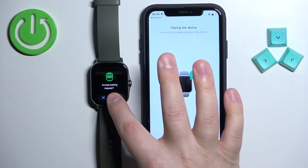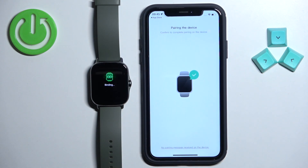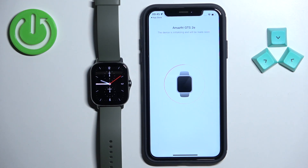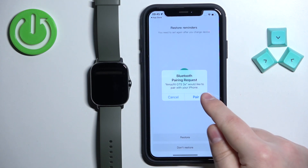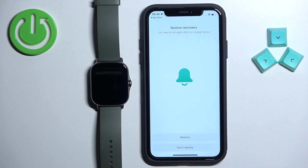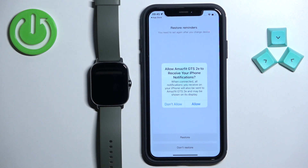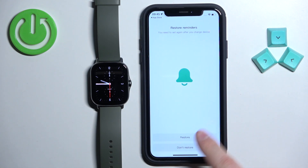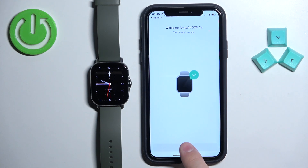Confirm the pairing by tapping on the check mark on your watch, then tap on pair. Here you can restore the settings if you want to. You will also see another pop-up about notifications — you can allow or deny it. I'm going to tap on don't restore, then tap on done.